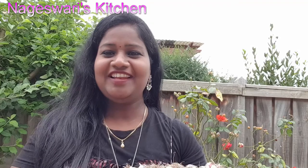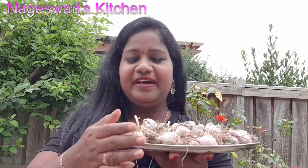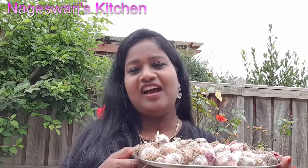Hi friends, so I am going to show you my garlic today. I dried this completely — I have dried this for around four to five days in the hot weather. So this is dried completely. I got around 1.5 kilos of garlic. I am really really happy. Due to the weather, I removed it before the harvesting stage, but I am happy that I got fresh garlic from my garden.